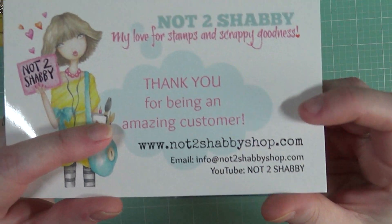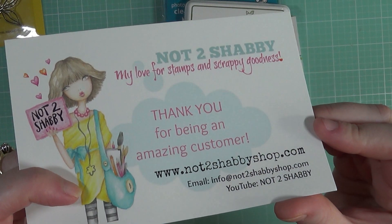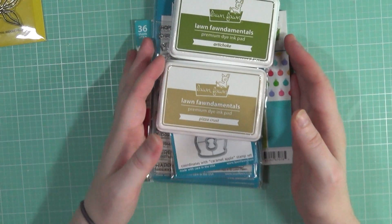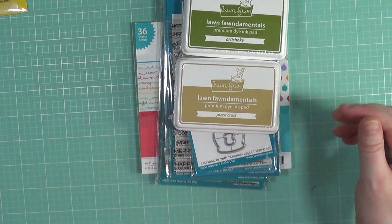This is the information in case you wanted to go over to the Not Too Shabby shop and look around and see what you can find — there's lots of great goodies over there. Now I'm going to get into the purchases that I made for the Lawn Fawn release.